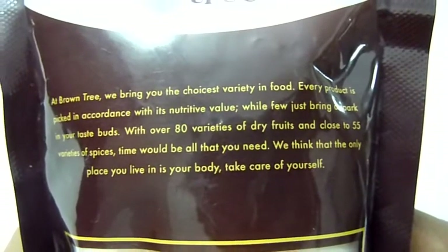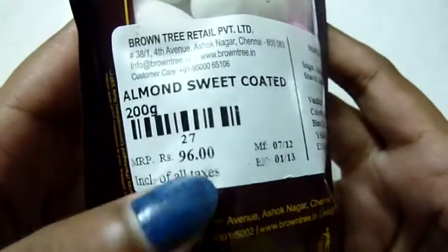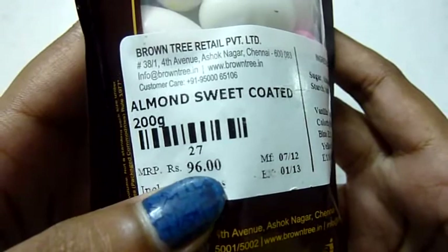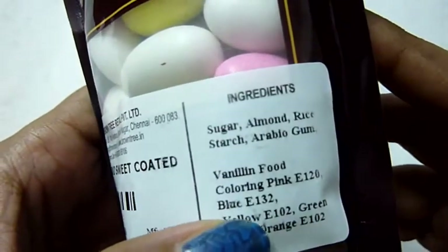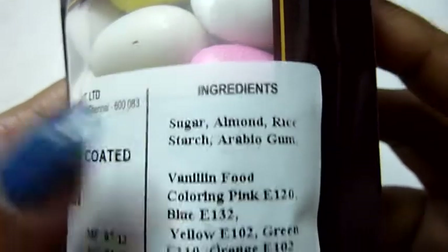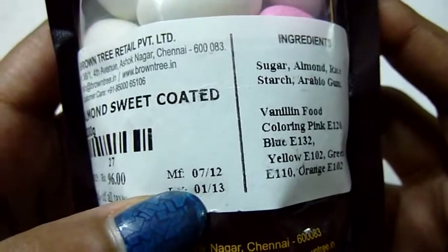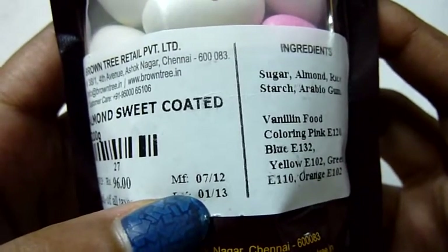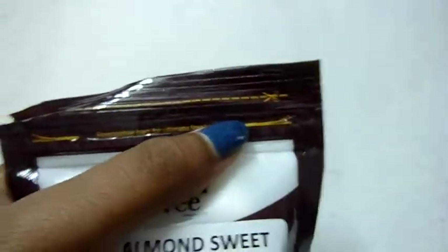The cost is 96 rupees for 200 grams. The ingredients are mentioned right here on the packaging. The expiry date is one year from the date of manufacture, so I'll just cut this off and open it.